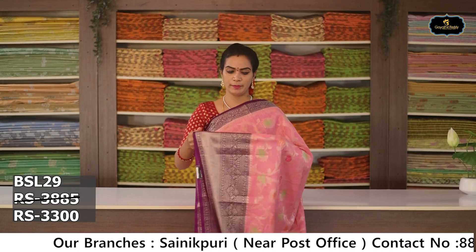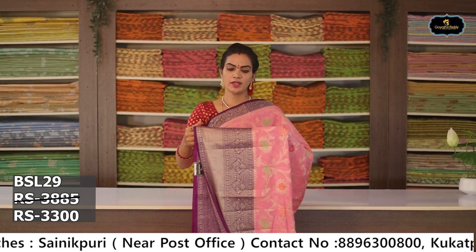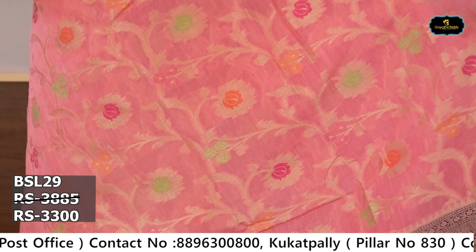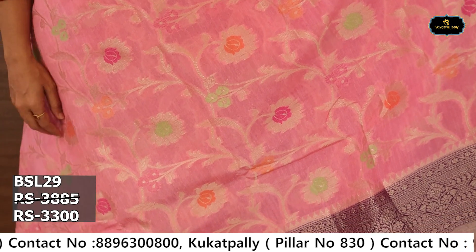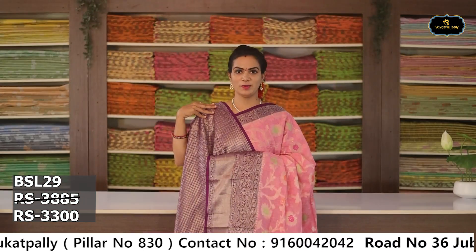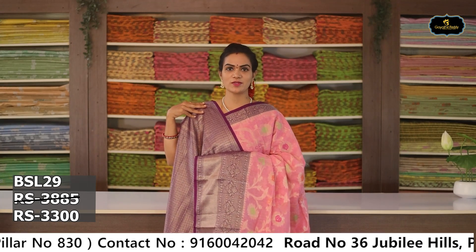Sari no. 4: Color — baby pink. Borders: 2 borders, Benaras borders. Kinder border 7 to 8 inches, spinal border 2 to 3 inches. All over sari. Pallu. Brocade blouse. Cost after discount Rs. 3,300.